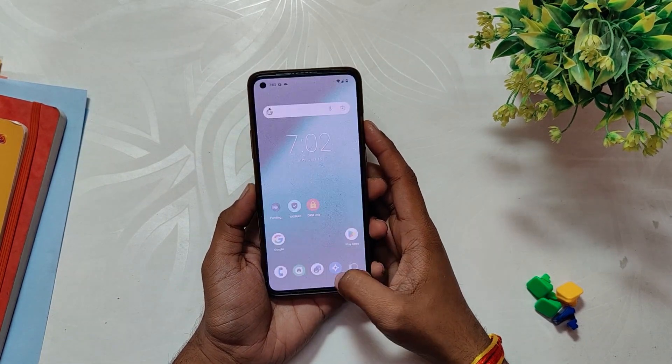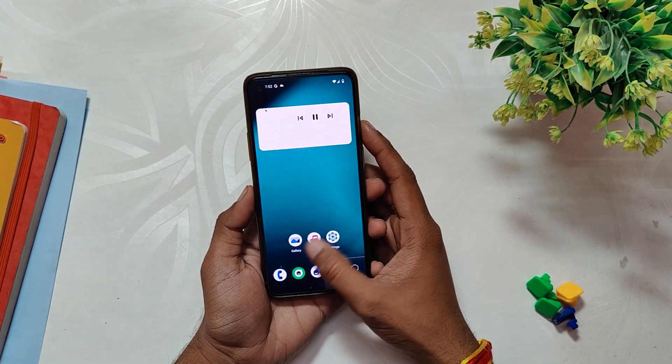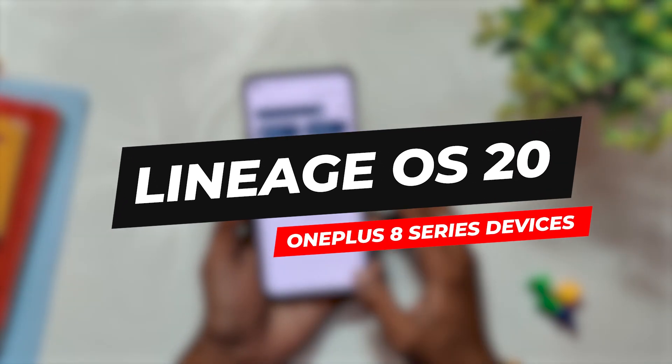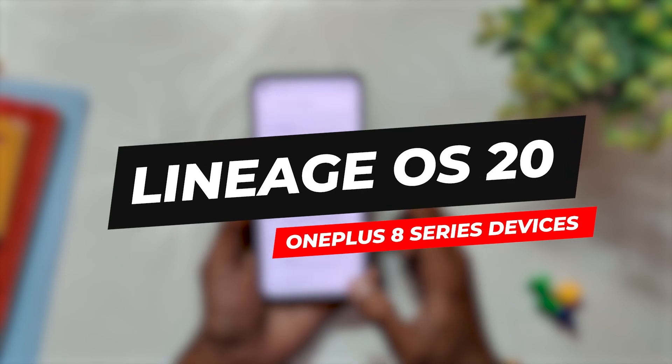Hello guys, welcome back to the channel. I hope you all are doing extremely fine. My name is Prince and you are watching the Tech Stream. In this video, I am going to review yet another very popular Android 13 custom ROM which goes by the name of LineageOS for the OnePlus 8 series devices.